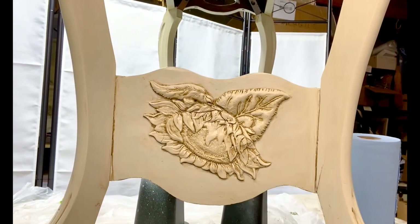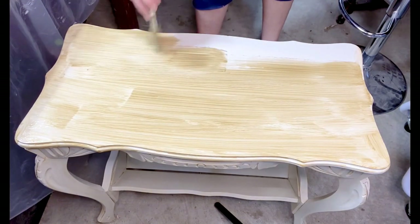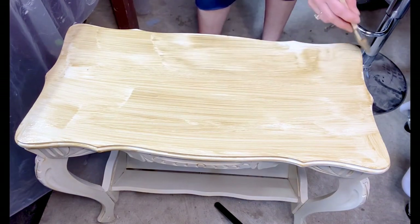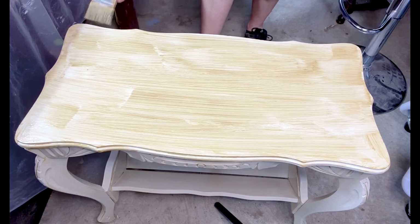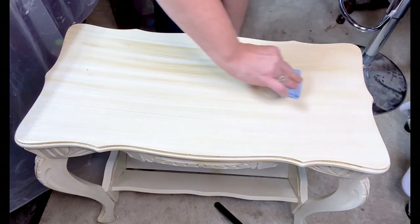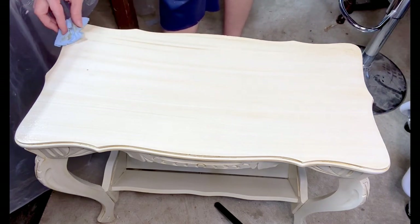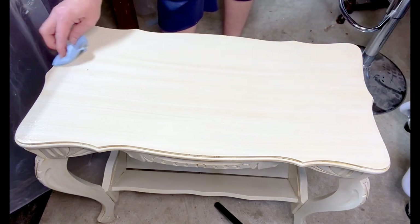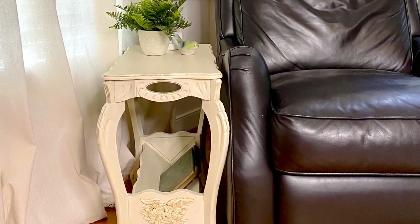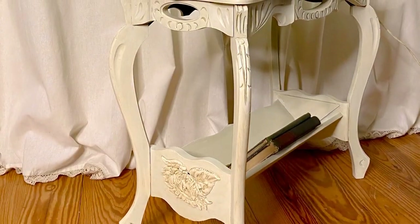Fusion has glazes in several colors you can choose from. They also have a clear glaze that you can add any paint color you want to, so you can really add just about any color glaze to your pieces. When I do tabletops, always just make sure that you wipe off in the direction of the grain — nice, long, even strokes so it looks really natural. And there it is. I think it really has a nice, really pretty French country look. I think I might be keeping this one — I'm really, really digging it.